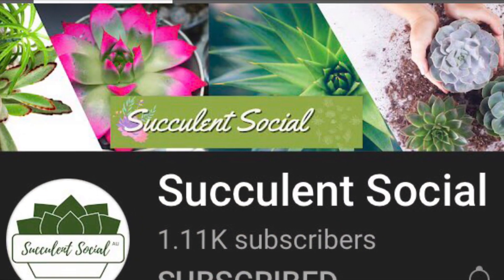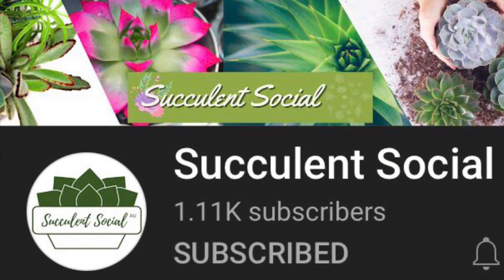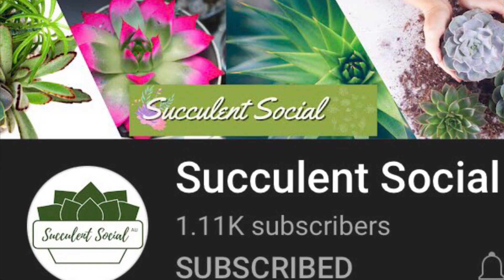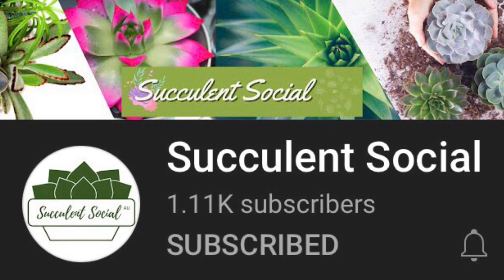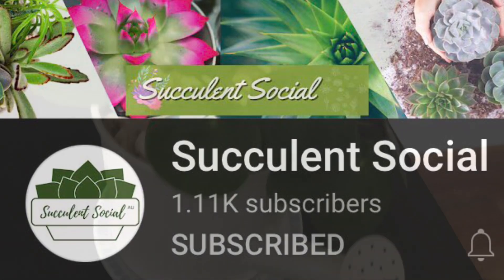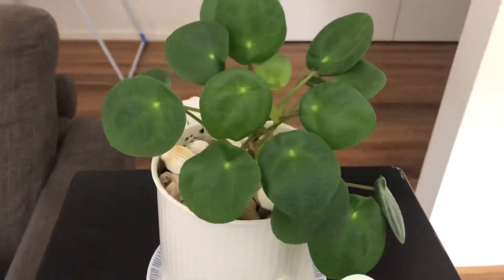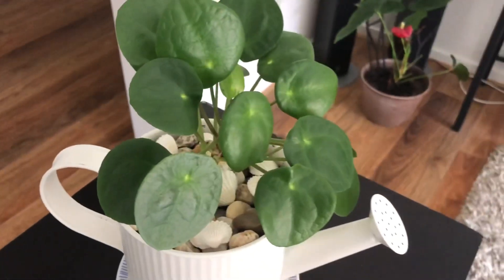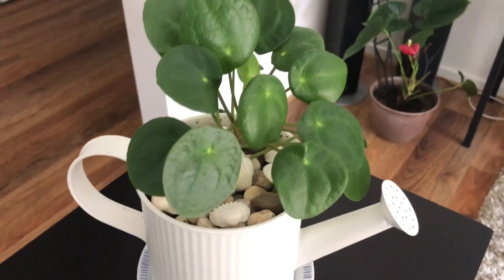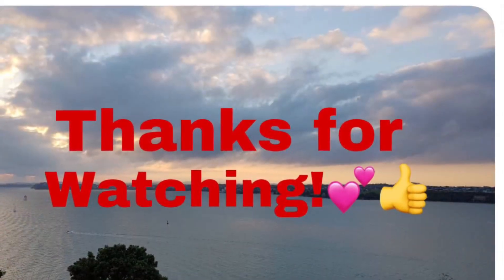Before I end this video, I would like to thank Succulent Socials for sharing her video on how to make a drainage hole in a pot. Thank you so much, Leslie, for sharing that — I learned a lot from it. Lastly, I would like to show you my new indoor plant — this is the peperomia, and that's my new indoor plant. I just wanted to show it to you.